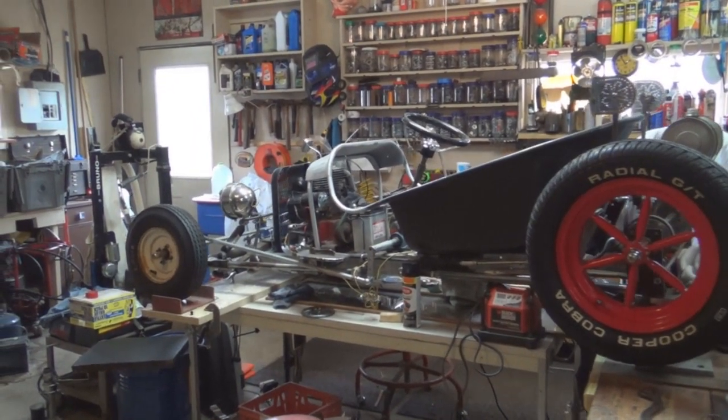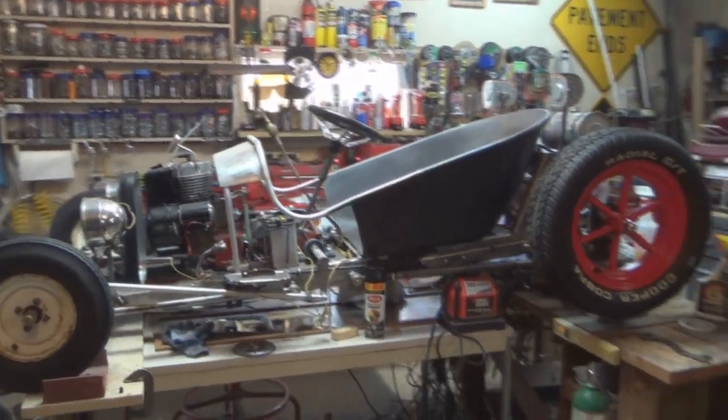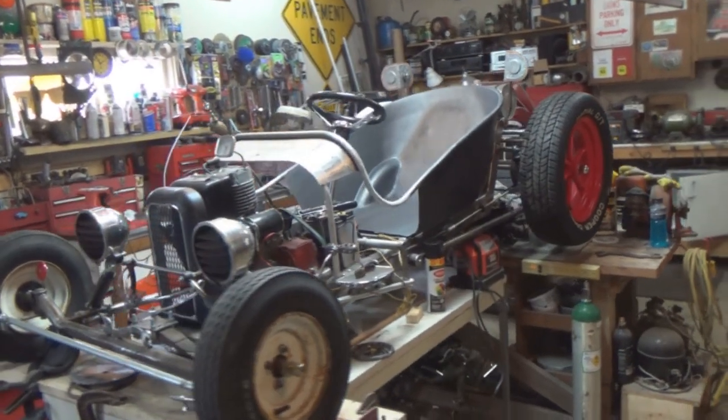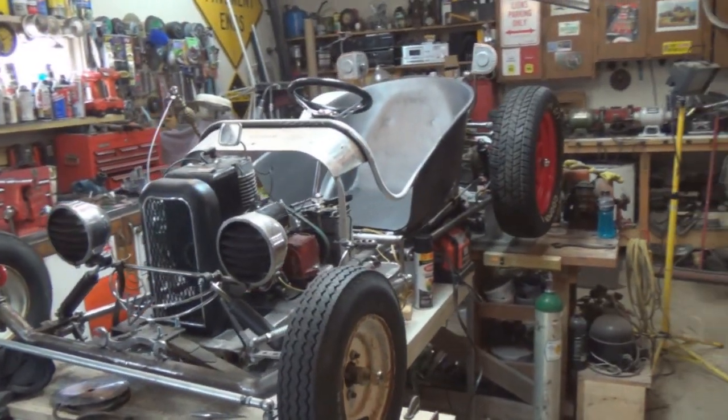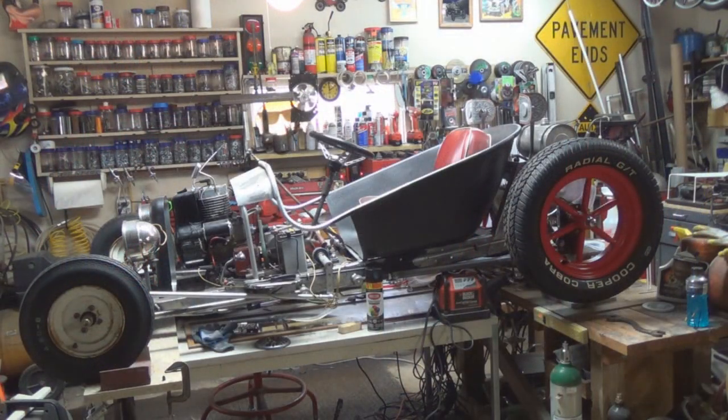Gotta get them front wheels done, gotta get the flames on this thing, gotta get it done! I'm loving it — yes sir, loving it! I almost forgot to put the seat in — get a really good feel for it. Oh yeah man!